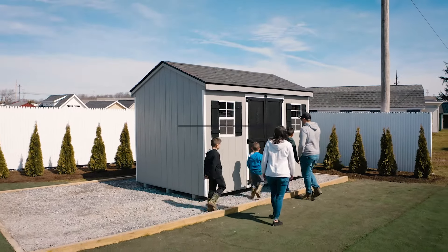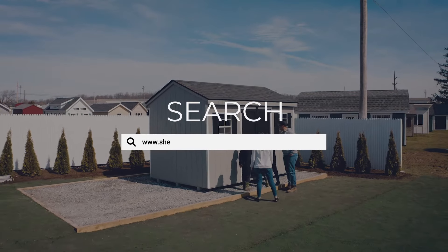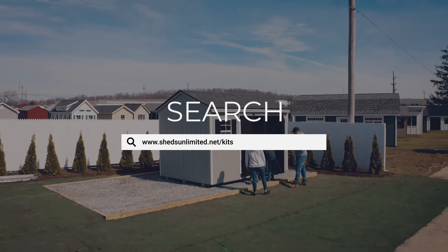To learn more about our shed kits or to get a quote, visit us at ShedsUnlimited.net forward slash kits.